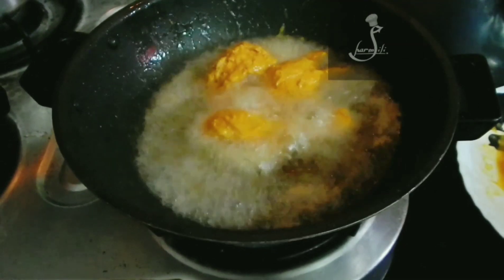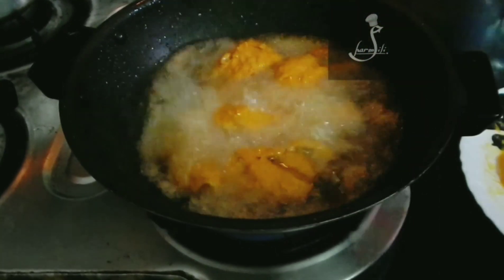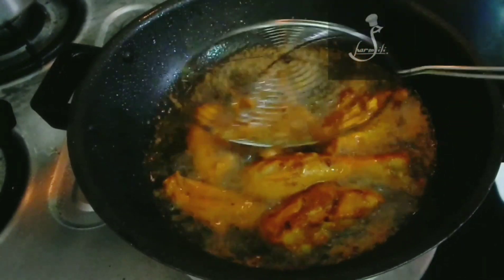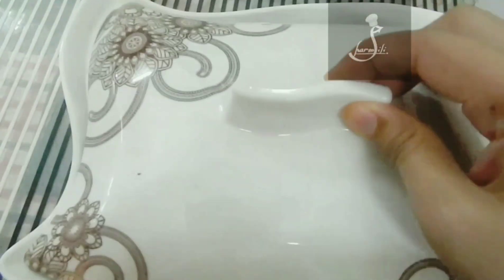Deep fry it in medium flame. We will fry it in medium flame — very good.